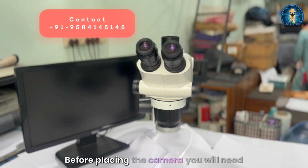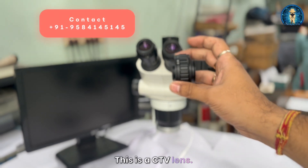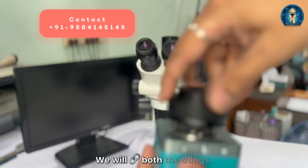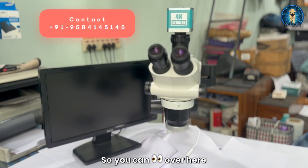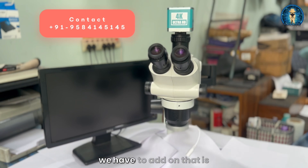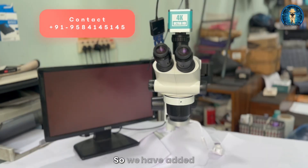Before placing the camera, you will need the CTV lens — without this you cannot place the camera. We are going to use the CTV lens for placing our camera and will attach both things together. Now we place the camera. You can see our scope is almost ready to display. A few things remaining are adding power to the light, the camera, and the monitor.